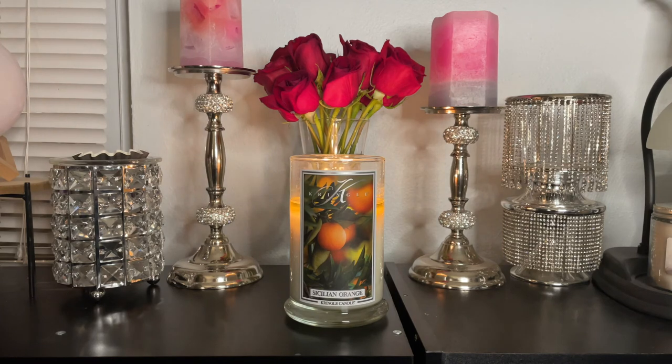Let me know in the comments below if you have tried this candle or if you're interested in it. I'll see you guys in the next one.